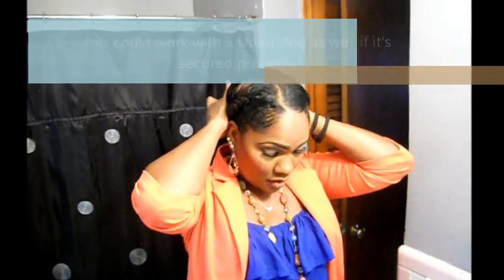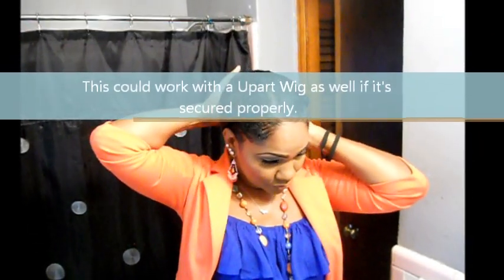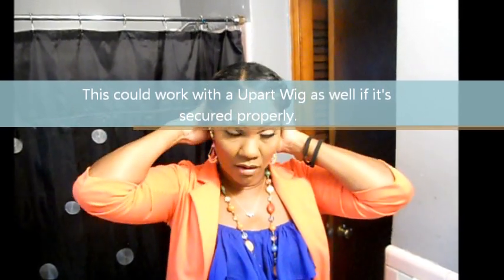That's basically it. So I hope this was helpful to someone. It's a quick, easy, cool hairstyle to wear during the summer. If you guys happen to have a sew-in, this is something you could probably do just to kind of get the hair off your neck. I think it's cute — I like it.